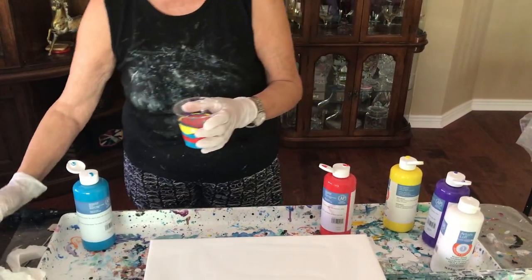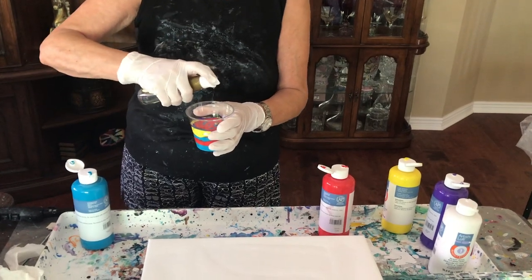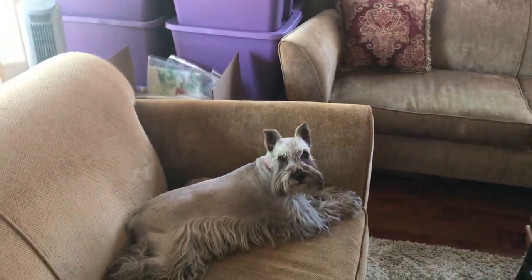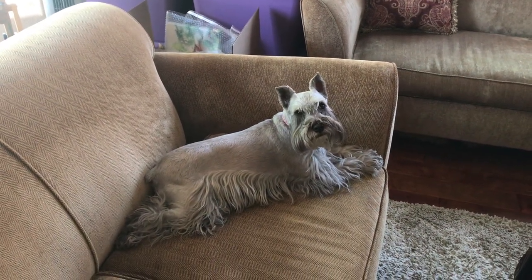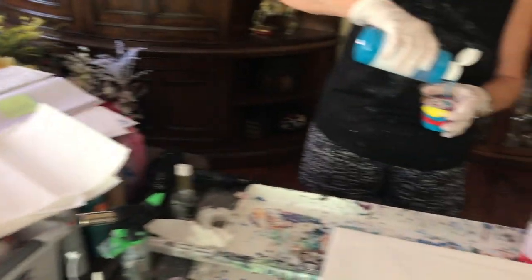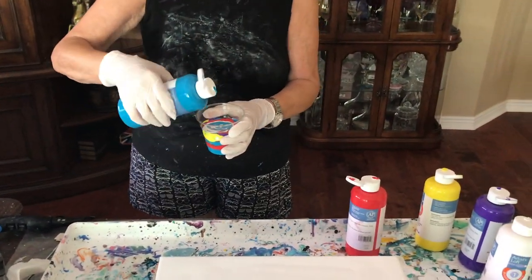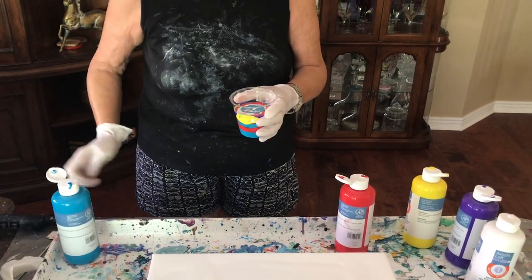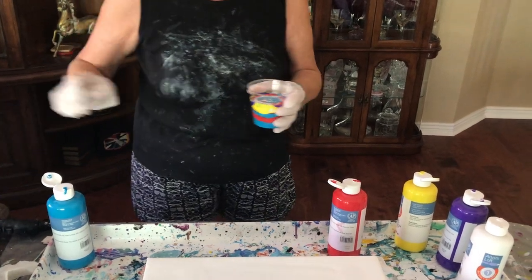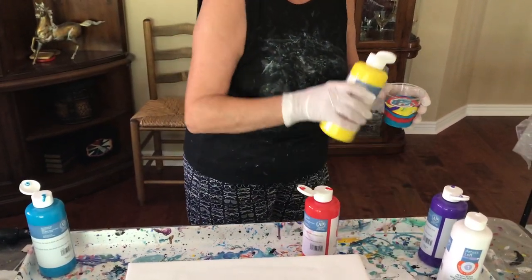My baby girl is up here laying on the couch waiting for me to play. Oh sure Boosh, how you doing over there? Keeping track of us, right? She's looking like, why do you have me on the camera? I don't like the camera. I know, but you're pretty — you gotta go get pretty again on Sunday.